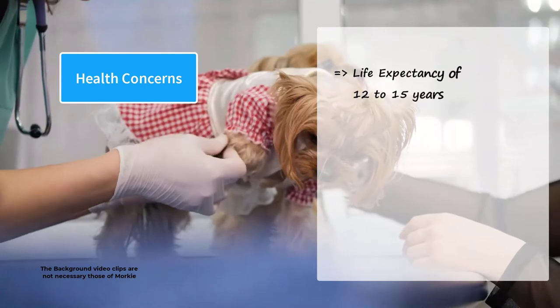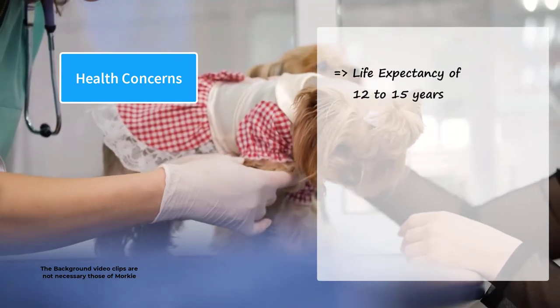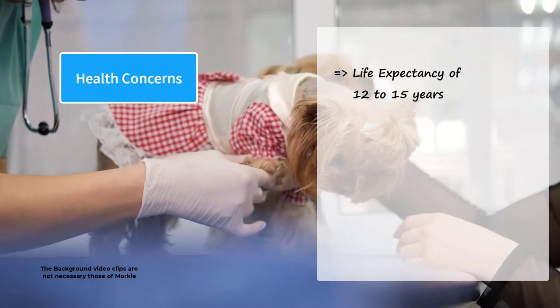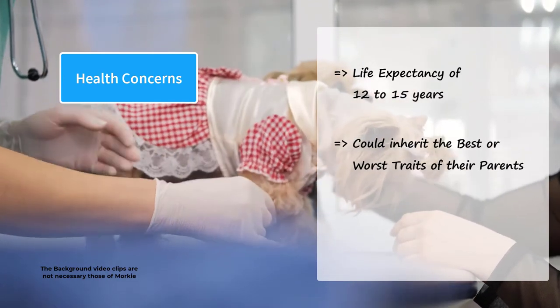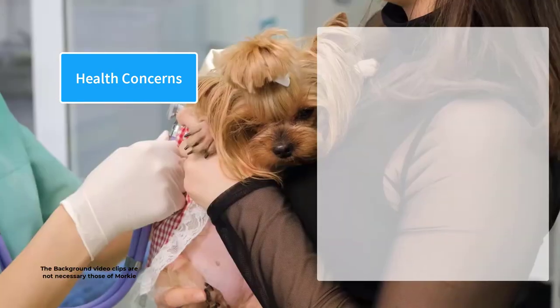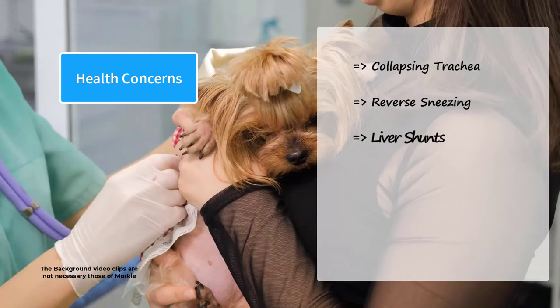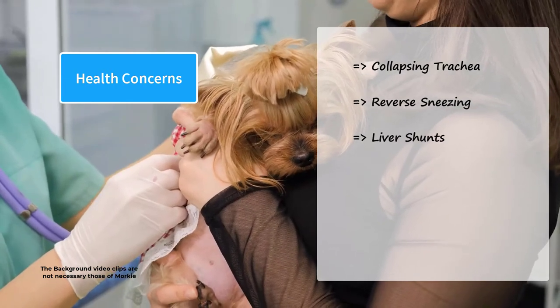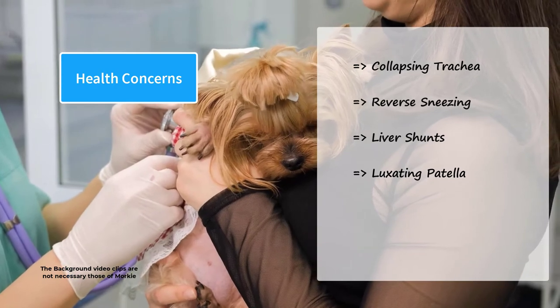Morkies have a life expectancy of 12 to 15 years. Toy-sized breeds tend to live longer than the larger breeds. Because of their mixed breed heritage, they could inherit the best or worst traits of their parents. Morkies are prone to collapsing trachea, reverse sneezing, liver shunts, and other problems. They are also more prone to luxating patella, which is a common disorder in small dog breeds.